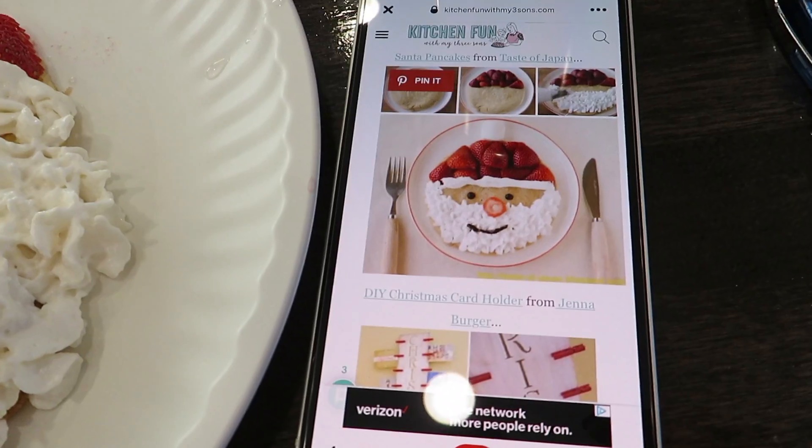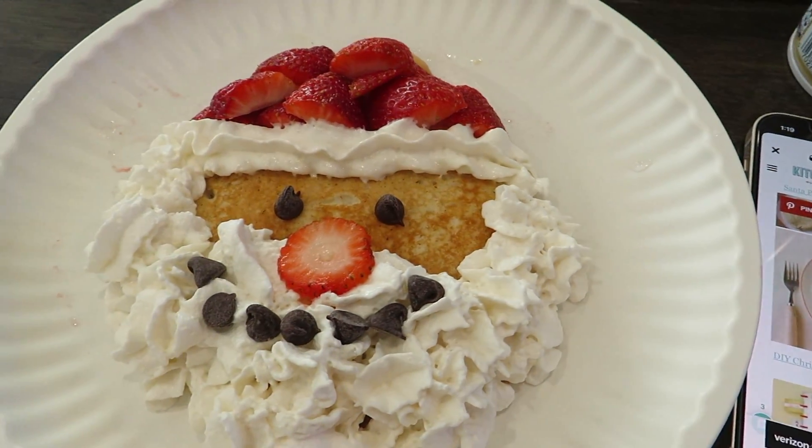I also need to go to the store to get deli meat because tomorrow we're having deli sandwiches and a cheese tray. Arlen's pancake is actually not half bad — this is what I had looked up and this is what I made — so I'm going to take a quick picture and then show her.